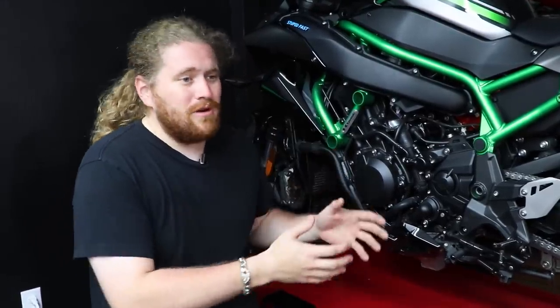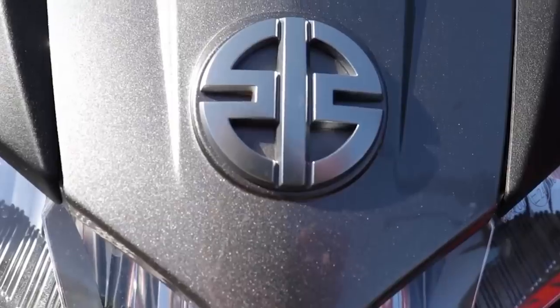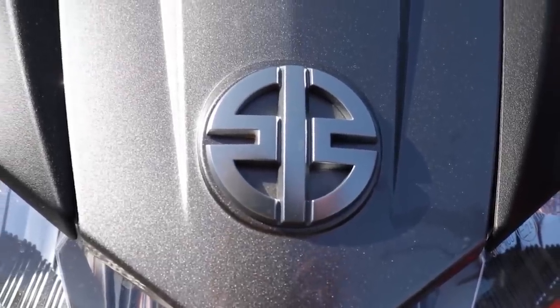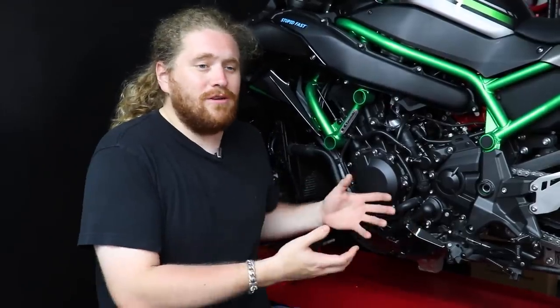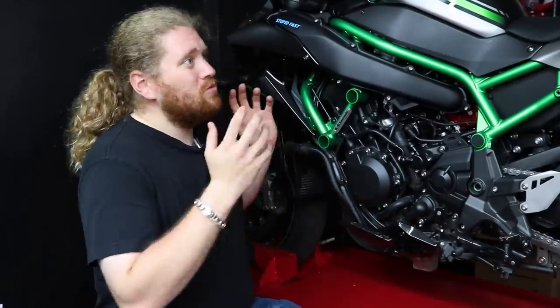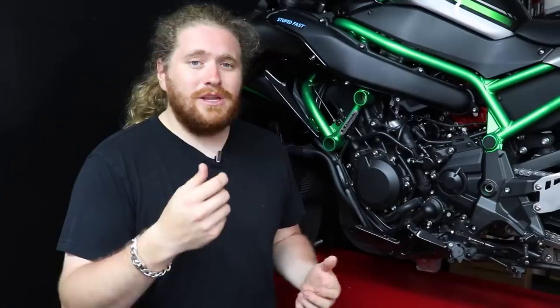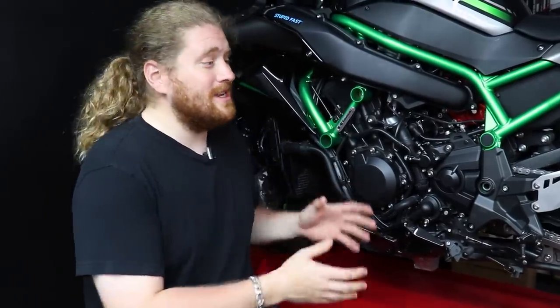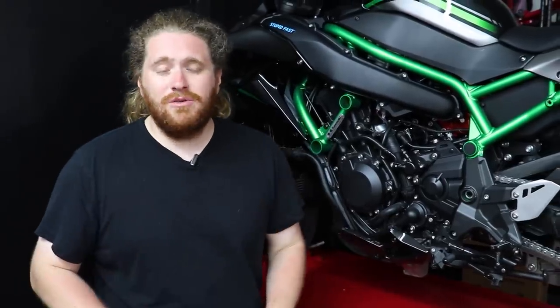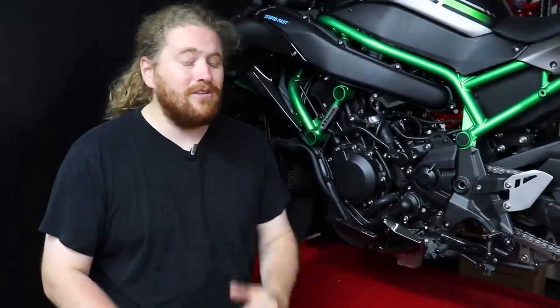It's just a fun motorcycle to ride around. Despite this thing's power — going from 40 to 140 is both effortless and near instant — it's a crazy rideable motorcycle. You can ride this bike without being an absolute squid. Around town, it's about as docile as your average Z650, but instead of riding a glorified lawnmower putting down 65 horsepower, you're on a bike that will rip your arms off if you want it to. Kawasaki did a really good job gearing this motorcycle — it's as easy to ride at speed as it is around town.